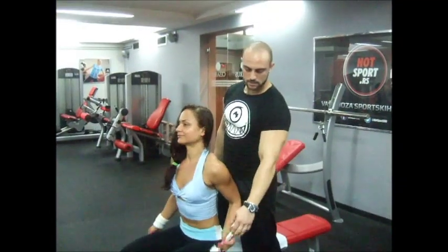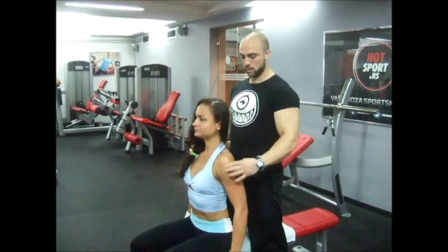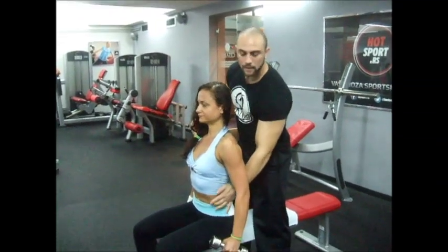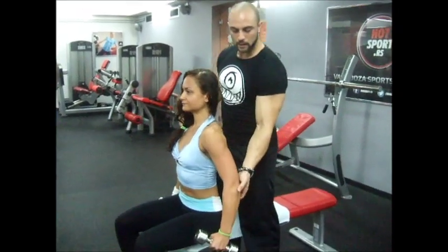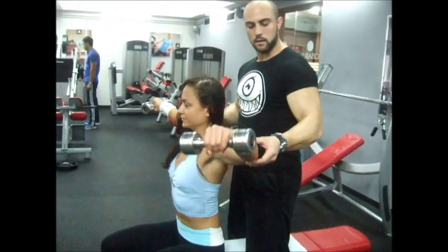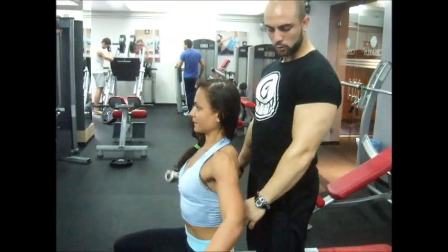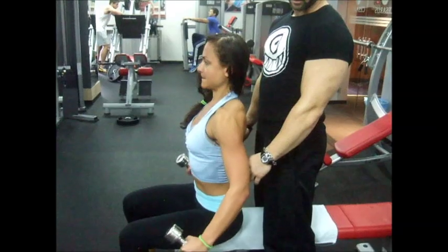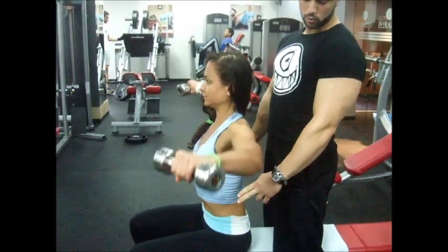Second exercise for the shoulders is for the side of the deltoid. We want that area to be really targeted. The elbow goes in this position — higher than the dumbbell — and not all the way down because of the tension. To keep the tension on the deltoid, do it like this, not letting it rest.